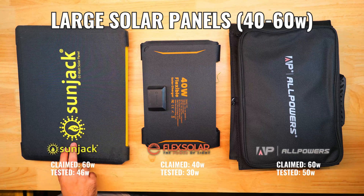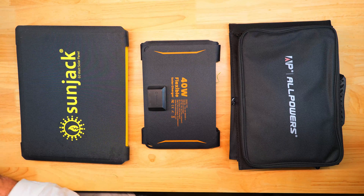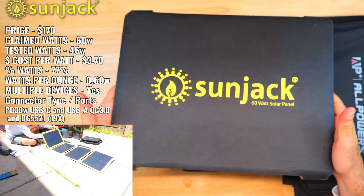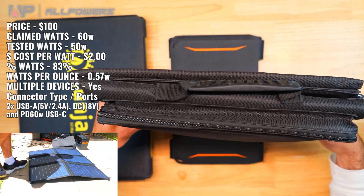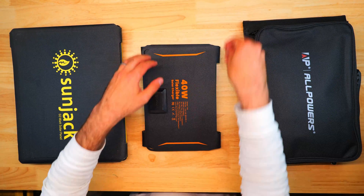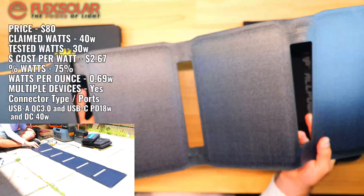In the largest panel group we had the Sunjack 60W, AllPowers SP026 60W, and Flex Solar 40W. Sunjack 60W produced 46 watts — 77% of stated — at $3.70 per tested watt, by far the most affordable Sunjack panel. AllPowers 60W produced 50 watts — the highest of all panels tested — at 83% of claimed and the best overall cost per tested watt at just $2 per watt. Flex Solar 40W produced 30 watts (75% claimed) at 0.69 W/oz, priced around $80.